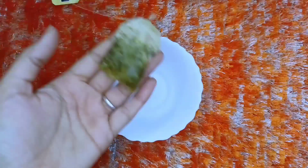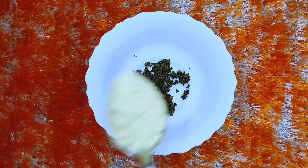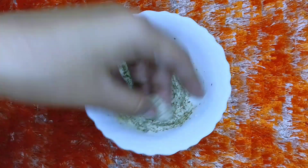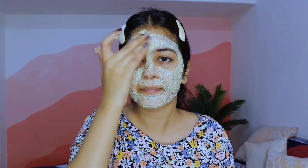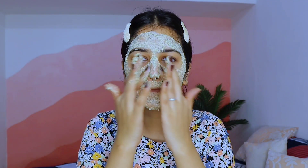The next step is scrubbing. We will make a DIY scrub using green tea. We will cut open the tea bag, add 1 spoon of gram flour and 1 spoon of curd, and mix it well. Our DIY scrub is ready. Green tea provides intense nourishment and hydration and makes the skin bright and glowing. We will apply it on the face and scrub the T-zone area. After 2-3 minutes, we will wash our face. You can see how clear and soft the skin is looking.